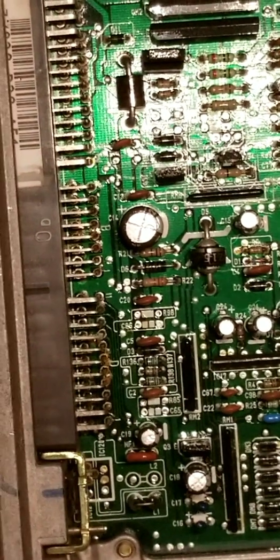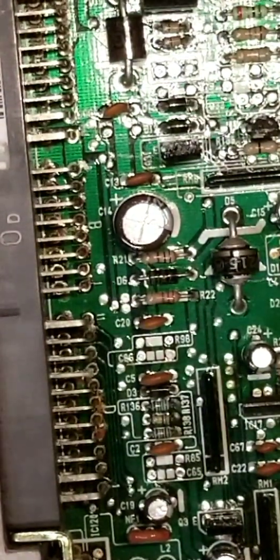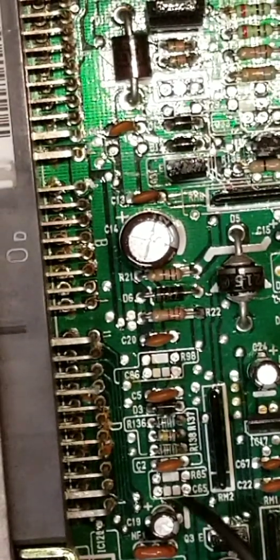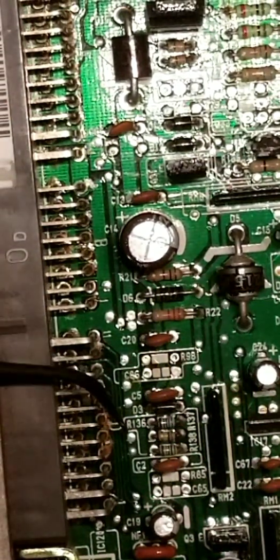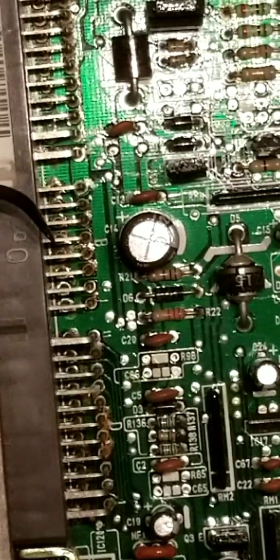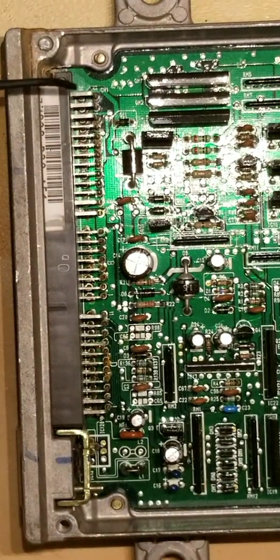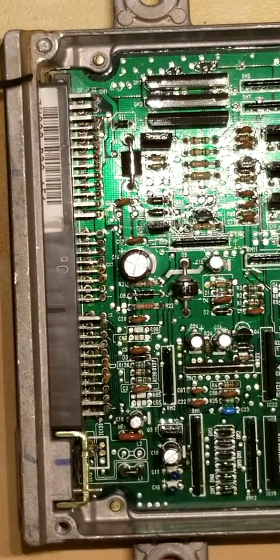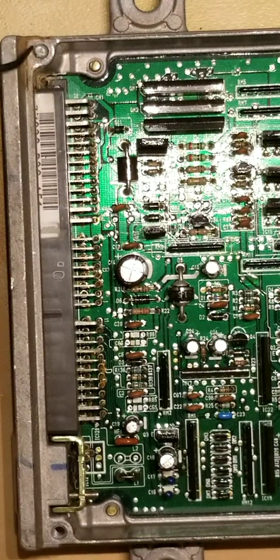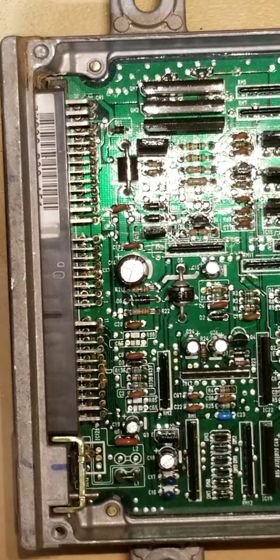If you look at those terminal pins right around here, you can see there's some rust there, which shows that there was some type of water intrusion in the case. There's some rust here and there's a broken screw here, so I assume water leaked in somehow. It's typical for Hondas to leak in the area where these ECUs are, so that's definitely something to look out for.